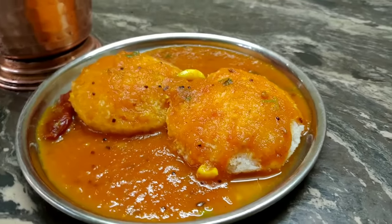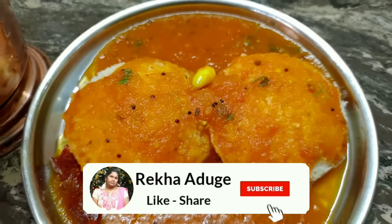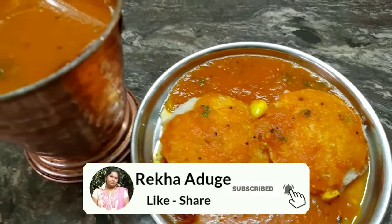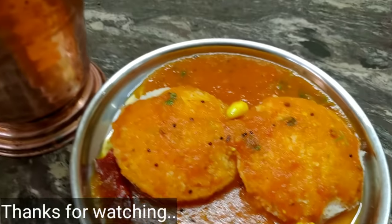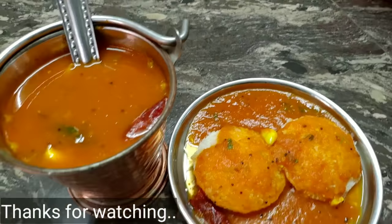If you use this recipe, you can use this recipe. Please try this recipe and comment. Like and share. If you like the channel, subscribe to this channel. See you in the next video. Take care. Bye!